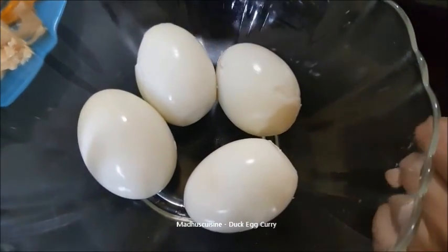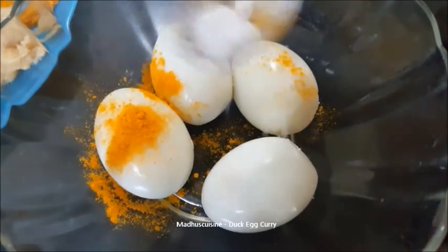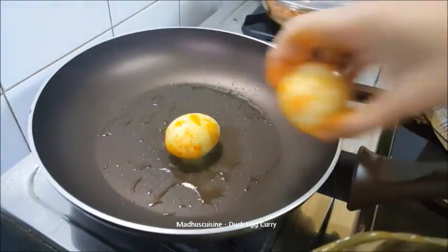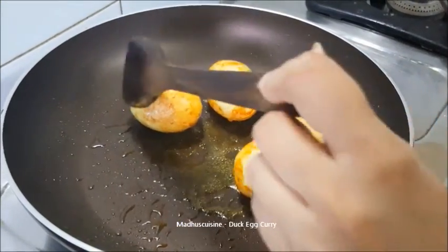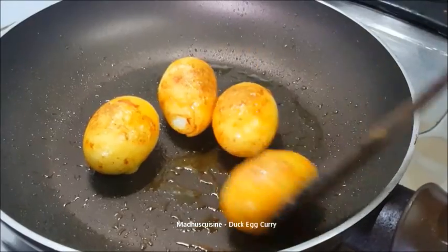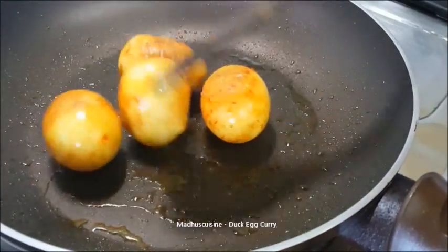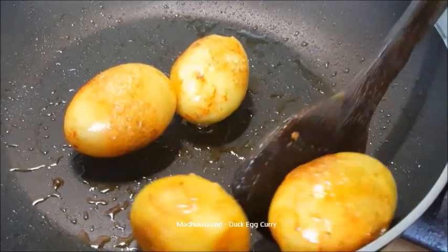First coat the eggs with a pinch of turmeric powder and salt. Then fry in hot oil for a couple of minutes on low heat. Then keep them aside.